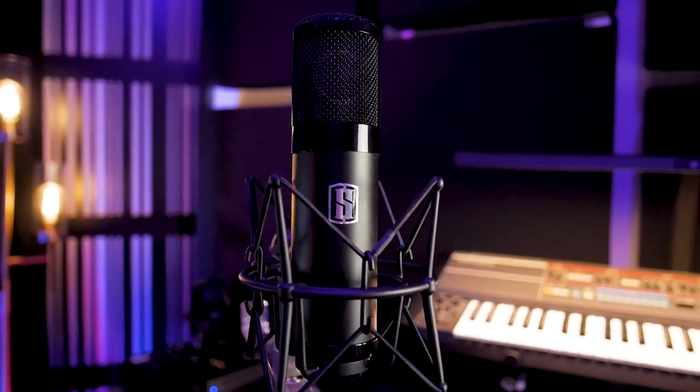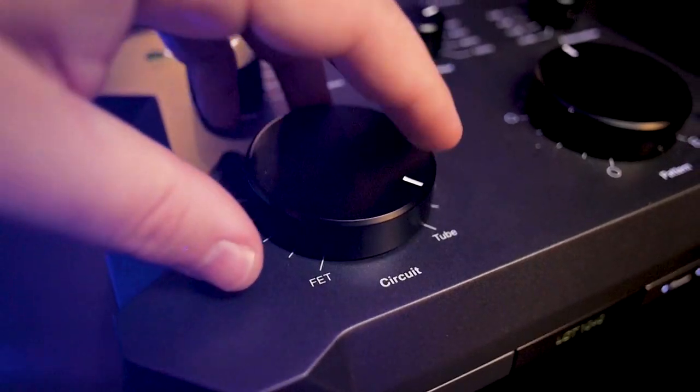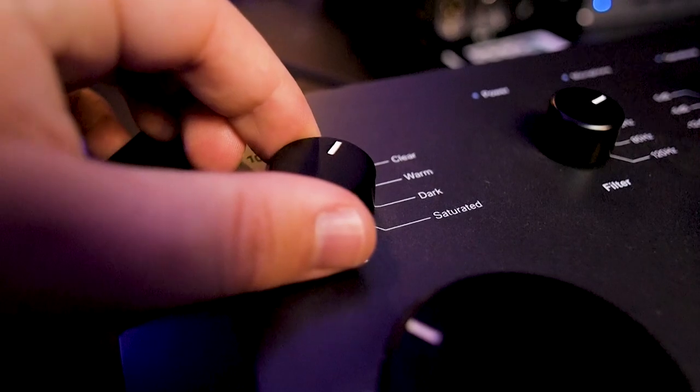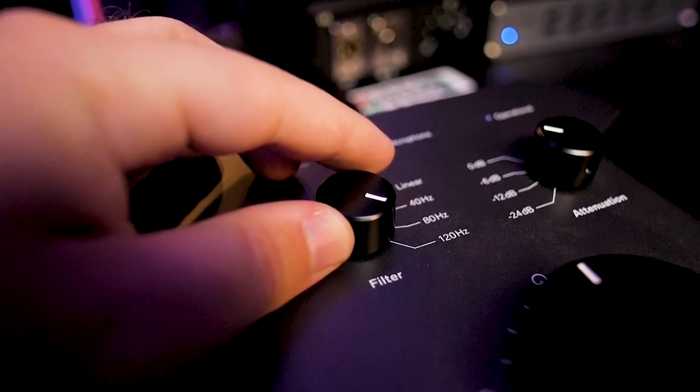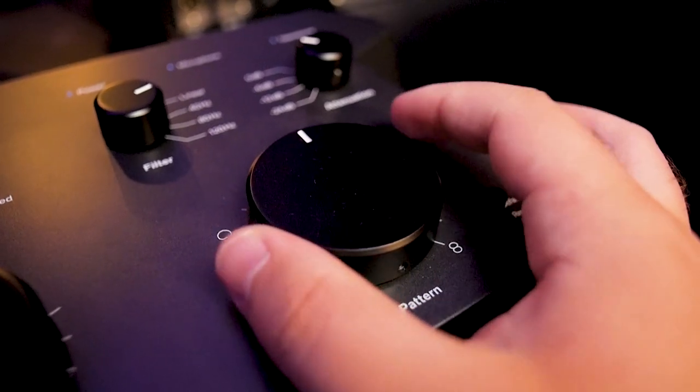When you look at mics across different budgets, that's where specialized features come in. The Slate ML-1 has the Virtual Microphone System to pick your mic models afterward. The Lewitt LCT 1040 — at $3,500 — lets you run a tube mode, FET circuit, or blend them, with modules for warm, clear, saturated, and dark sounds, plus various attenuation and polar pattern options. That flexibility means one mic can do 12 different things, which is a major part of what you're paying for.